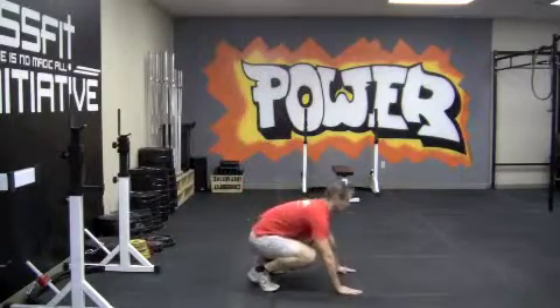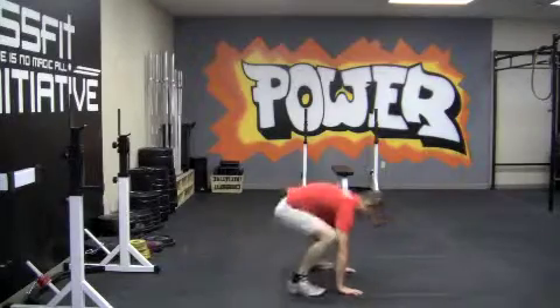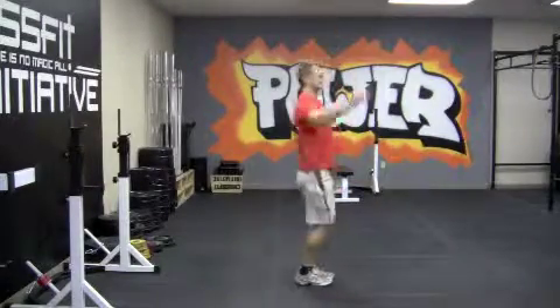You're going to squat down, put your hands on the ground, kick into a plank, do a push-up, beat back, and jump — clap overhead with full hip extension, full knee extension at the top.